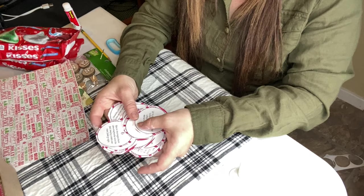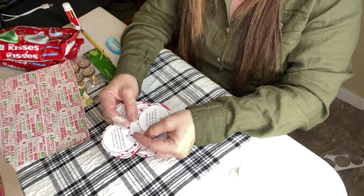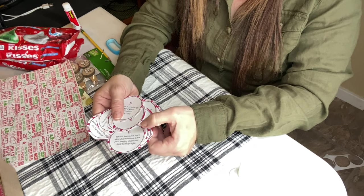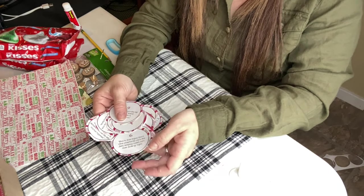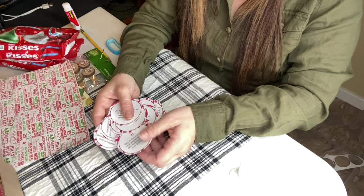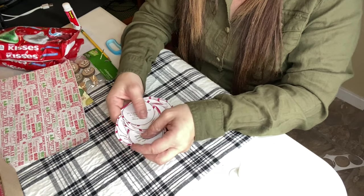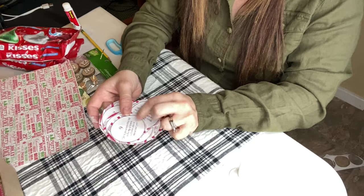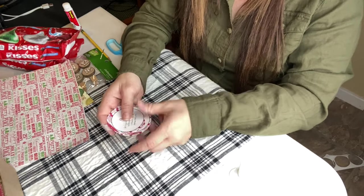I'm finished up cutting; Hudson is going to cut up the rest. If you guys want these, you can get them off of Pinterest — I just looked up printable advent calendar Bible quotes. You can go on there and just print them off. I thought these were cute because they're Christmasy. I'm going to move on to the next step now.